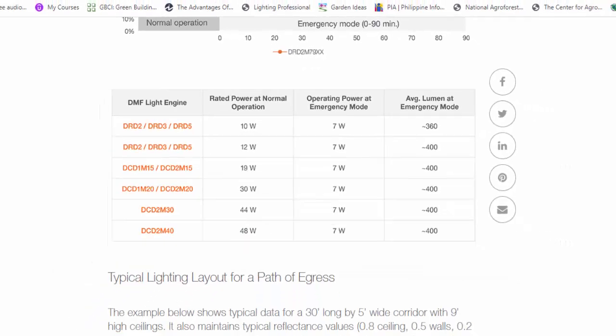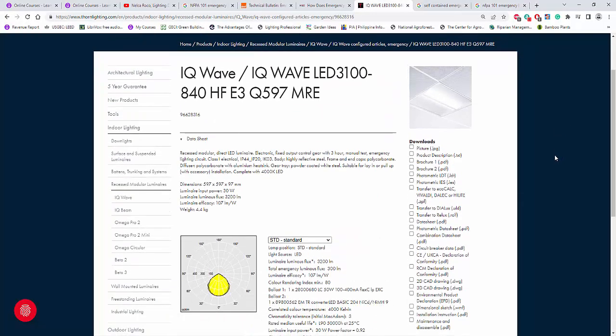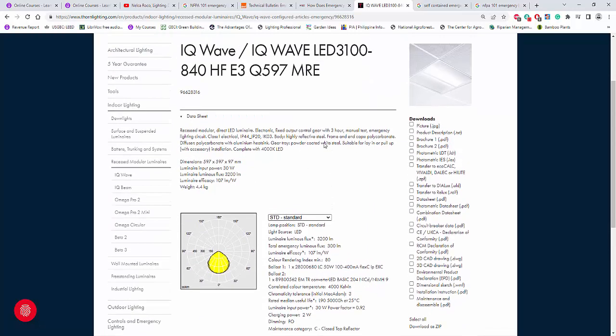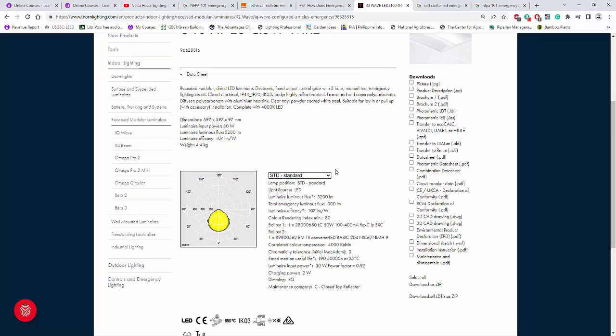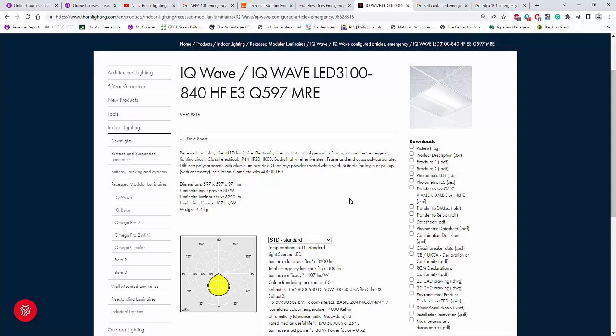Let's do it now in Dialux. I already opened Dialux and what we're going to use as an example is this Thorn fitting IQ Wave. This IQ Wave can be used both in normal operation and emergency version, meaning it has a built-in battery inside the fitting. Always remember: there are fittings that have a built-in battery and there are those that don't, which are connected to a central battery system or to a generator.